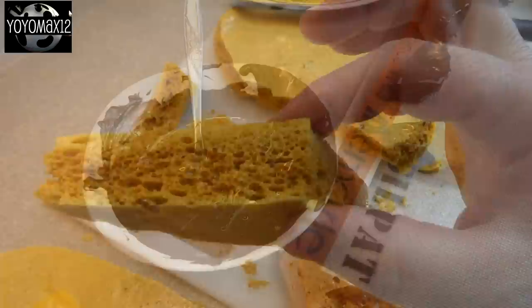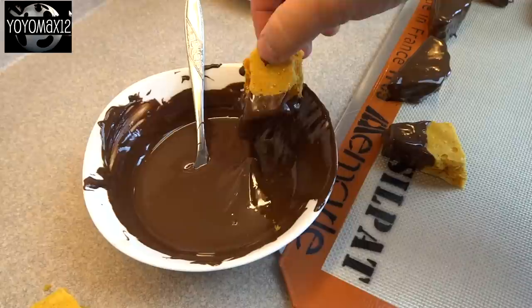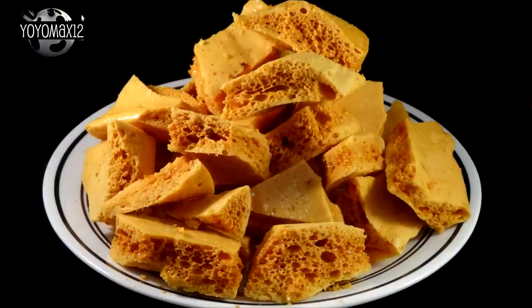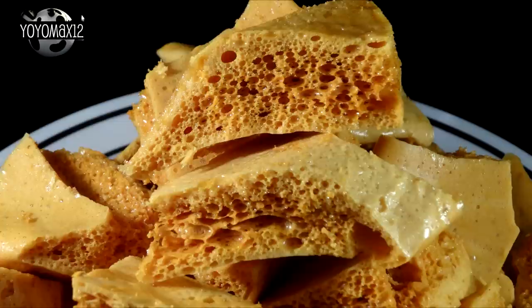It's fine just the way it is, but you can also dip it in chocolate, which adds a nice flavor. You can either just dip one end of each piece into the chocolate and put it on waxed paper or a silicone mat to harden, or you can dip the whole piece into the chocolate and make it into a crunchy bar.